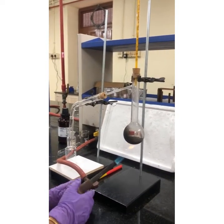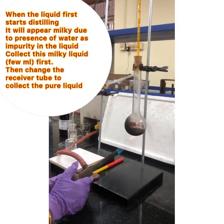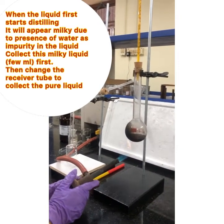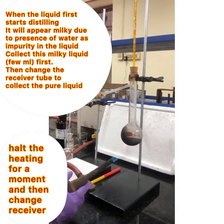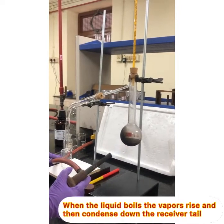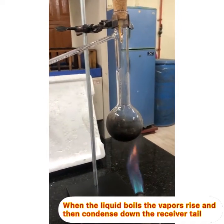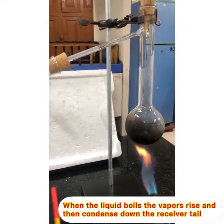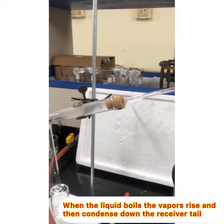Continue the distillation so that the liquid distills over and pure liquid is collected in the receiver. The first few drops of liquid when it distills over will contain water and have to be removed, so you have to change the receiver and collect the pure liquid in the second receiver. You can see the pure liquid dripping down the side tube and getting collected in the boiling tube.